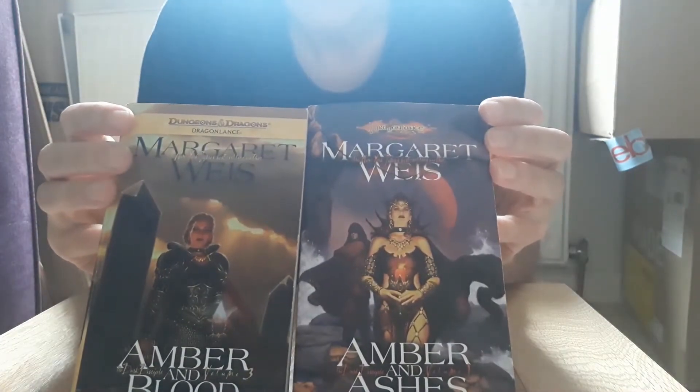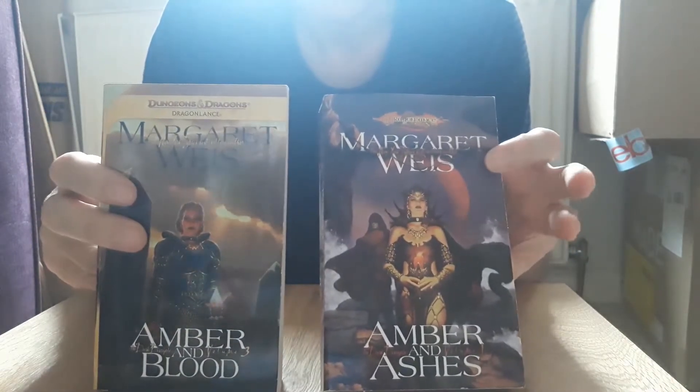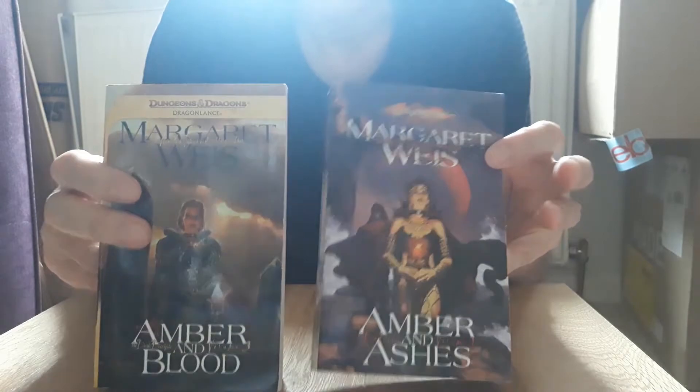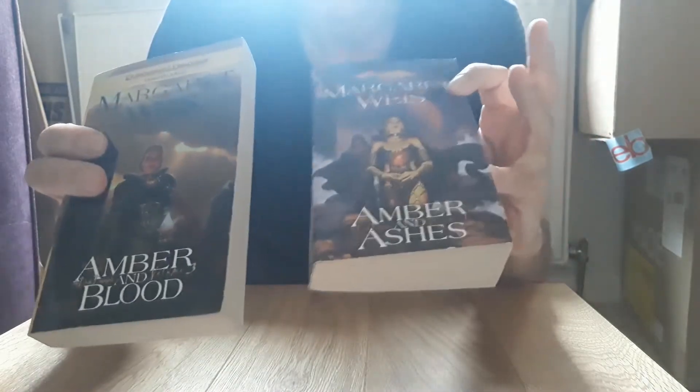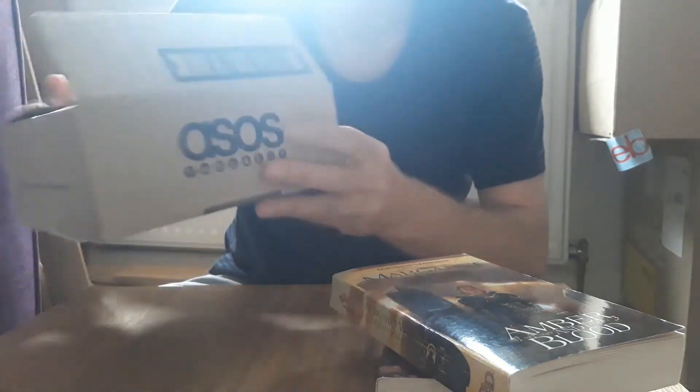I have this pair of Dragonlance books to send off. Now normally I would wrap these in cardboard, put some brown paper around it and ship it in that way, but I have been given this box which is just about the right size, so I'm going to use this.